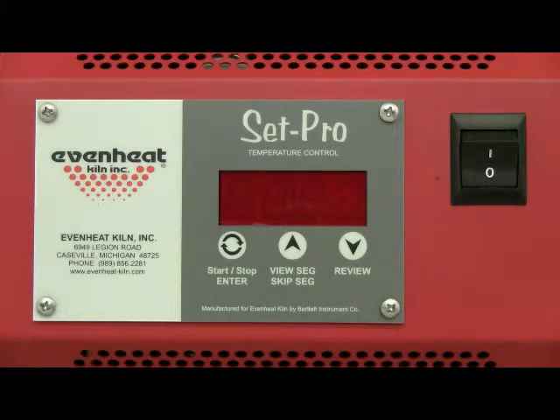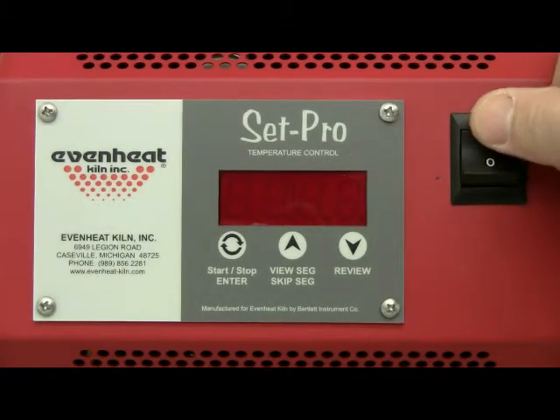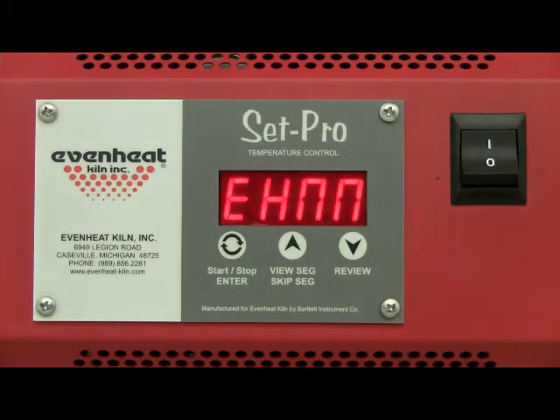Before powering up the kiln, place your ceramic artwork into the kiln chamber and close the door or lid. Throw the kiln's power switch to the on position. The Set Pro will begin to initialize and then display idle. Idle simply means the Set Pro is at rest and is not running any program.